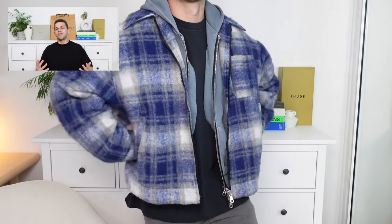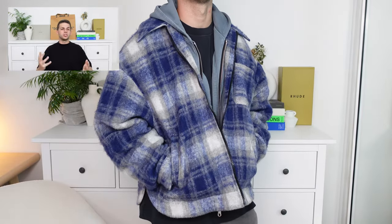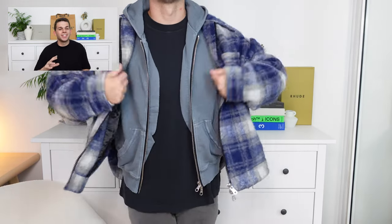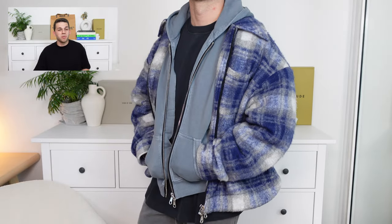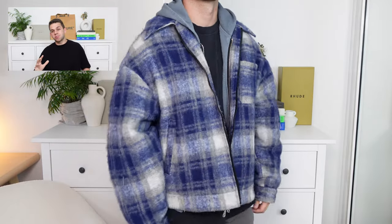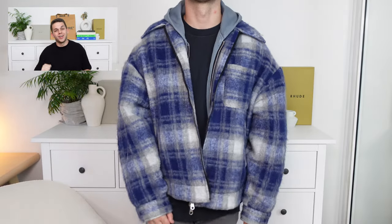This piece is a 10 out of 10 for me, and this one's going to be in my wardrobe rotation for a long, long time. I can definitely understand why this is one of Cole Buxton's most popular pieces. Without a doubt, if you weren't sure if it was going to live up to the hype, it not only lives up to the hype but exceeds it by far.